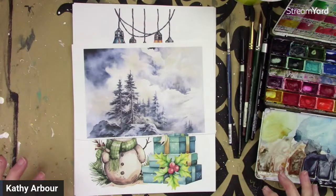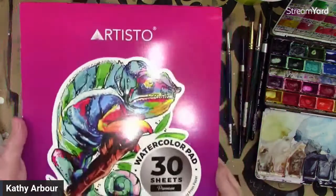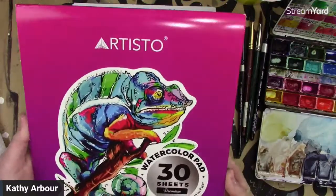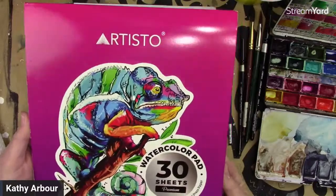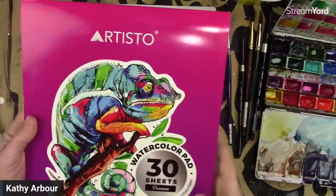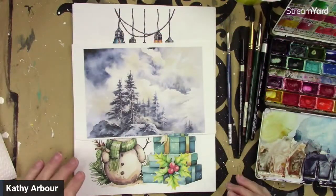This is pretty much a beginner-friendly watercolor that anyone can do. I will be using a watercolor paper today — this is the watercolor paper I'm going to be using. I really like it. It's not cotton, but it's one of the better cold-pressed 140-pound watercolor papers, and it's very inexpensive. You can pretty well find it anywhere.